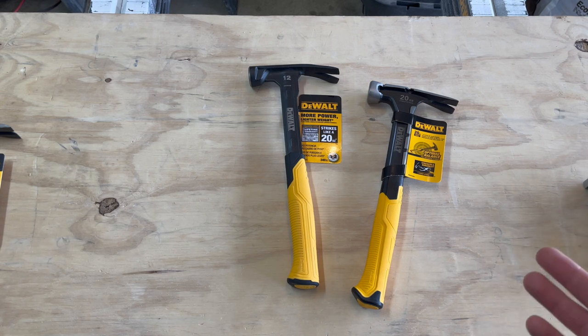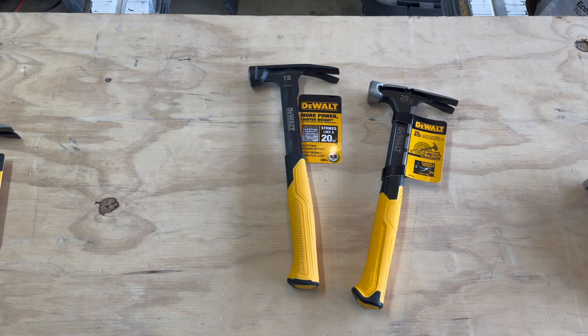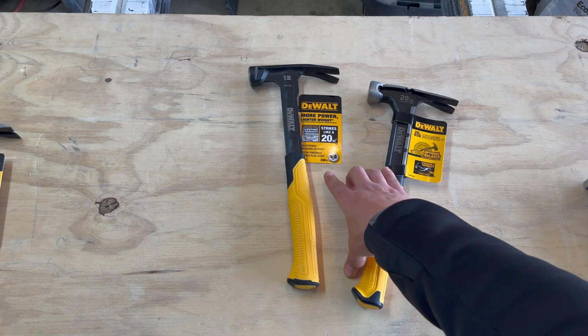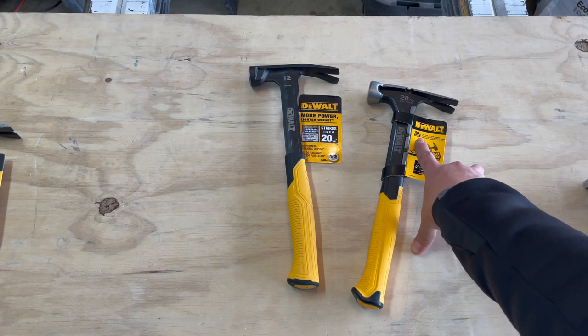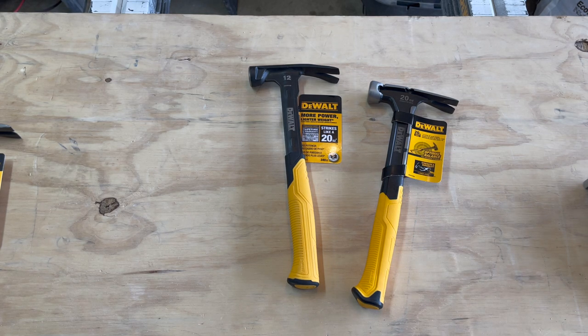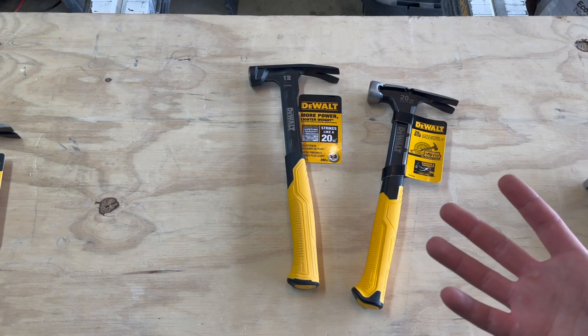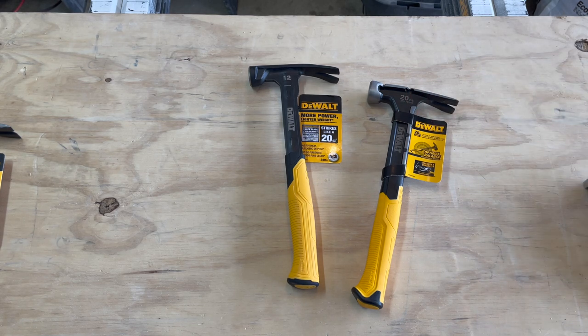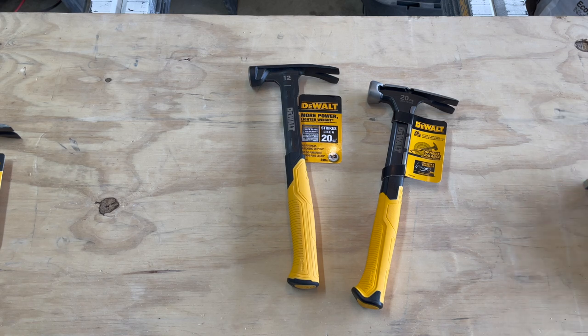I know testing the hammer is going to be a little subjective, but I just want to get some measurements, weights, and things like that. What's interesting is they advertise 340 grams on this one and 566 grams on the 20-ounce hammer. I'm sure that's just the grams for the hammer head on each hammer. I wanted to see where the weight and balance are and see if this claim is somewhat valid.